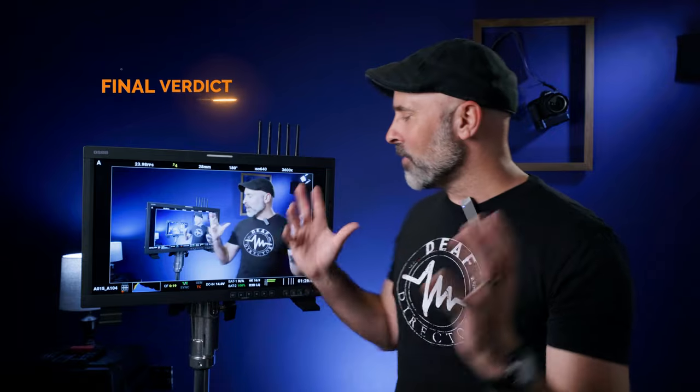The only other con worth pointing out — which wasn't an issue for me but will be for some — is that this is a standard HD monitor and not 4K. As I've said, I've very rarely needed a 4K monitor on set and 1080 has always been more than sufficient, especially at this price point. But if you're dead set on having a 4K production monitor, this probably isn't for you.